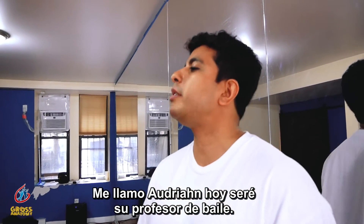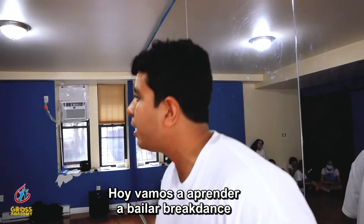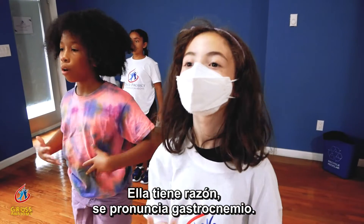My name is Adrian and I will be your dance teacher today. We're going to learn breakdancing by using a gastrocnemius muscle. It's not gastronemius, it's gastrocnemius. She's right, it's pronounced gastrocnemius.